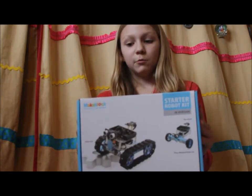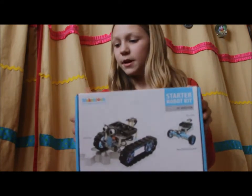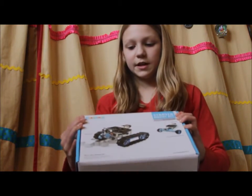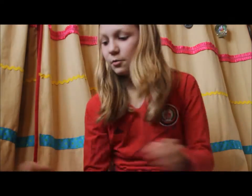Hello, this is Robot Maker Girl, and today I will be reviewing the MakeBlock Starter Robot Kit in the IR version. The box is really cool even, because it's reusable and it just looks really cool. So, on to the robot.